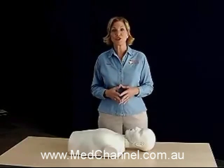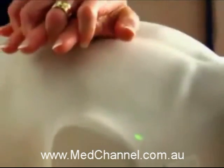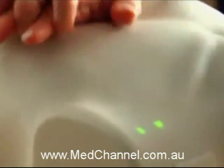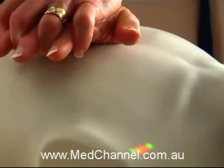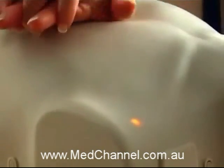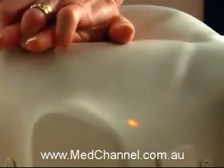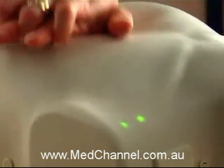One of the most difficult skills for students to master is the rate of compressions. The Preston mannequin self-teaches this with instant feedback. On the left shoulder, four built-in bright lights illuminate automatically in sequence to provide feedback as students practice to reach the recommended 100 compressions per minute. At less than 60 compressions per minute, the red light is lit. At 60 to less than 80 compressions, the yellow light comes on. At 80 to less than 100 compressions, one green light lights up. And at the recommended 100 compressions, the second green light also comes on to reinforce proper rate.